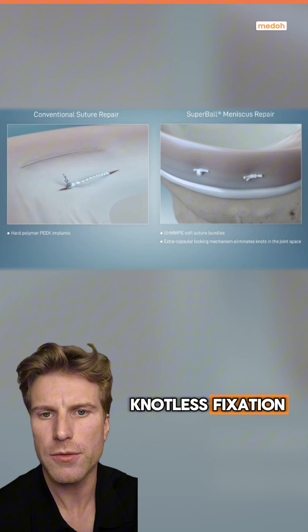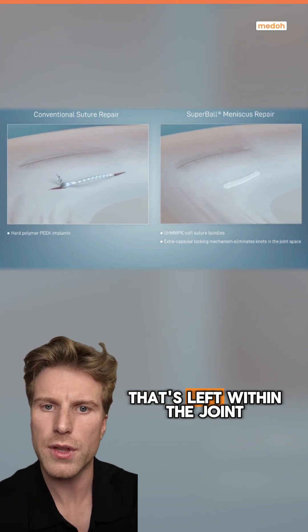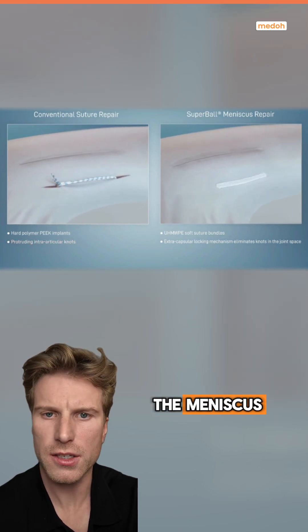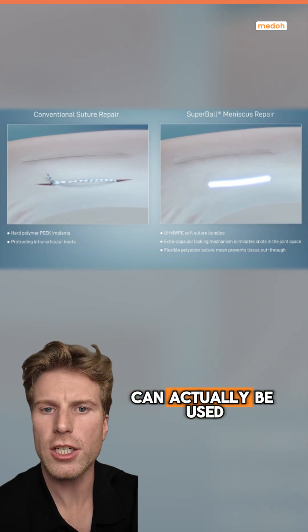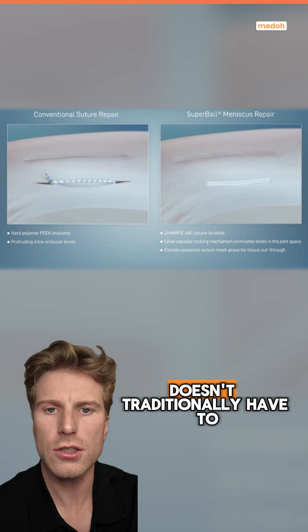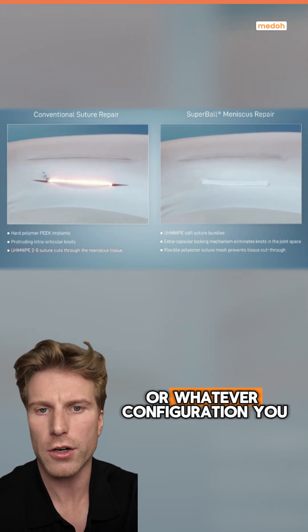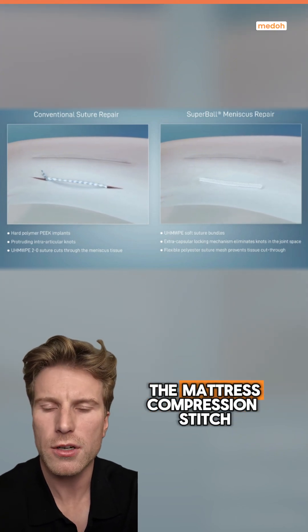The second improvement is knotless fixation. Traditional sutures when repairing a meniscus usually leave a knot within the joint, which can irritate the surrounding tissue. But the Superball secures the meniscus without any knots or loose ends left in the joint. Because of this, the knotless device system can be used in different configurations — it doesn't have to just be a mattress stitch. It could be a number of different configurations, unlike competitors that commonly rely on the mattress compression stitch.